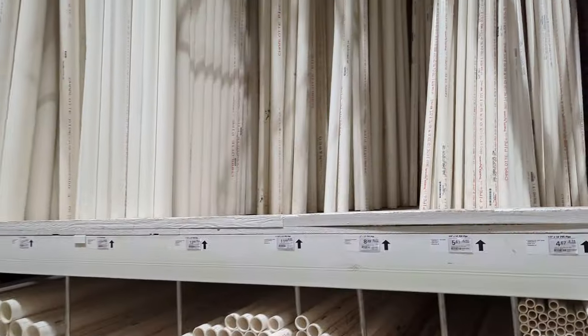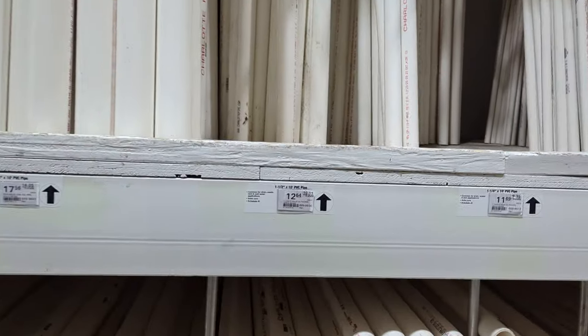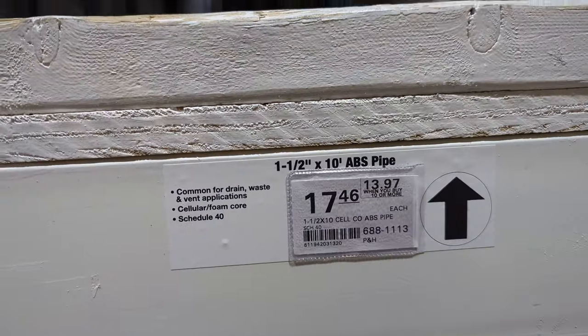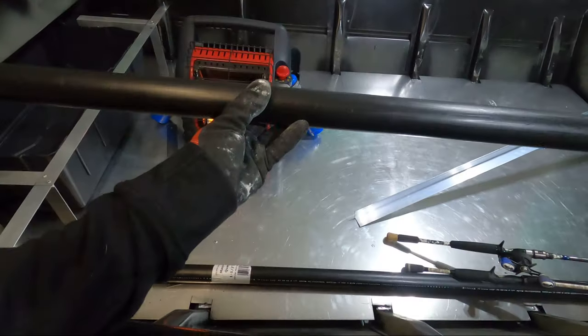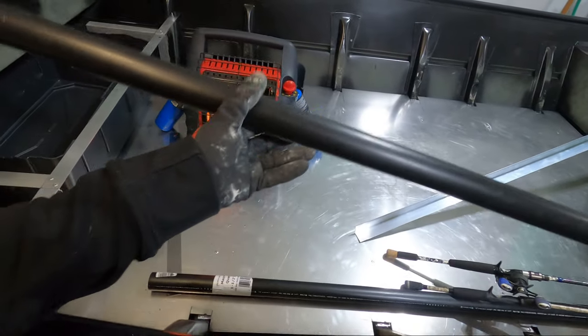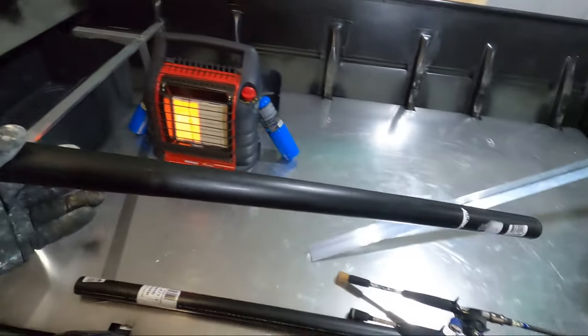I'm at the hardware store looking for some pipe to do this rod locker. Originally I was going to go with PVC because it's by far the cheapest, but the weight comparison between PVC and ABS is like half — something like five bucks more but much lighter. Then I saw this five-foot flex water pipe — it's just ridiculously light, so I'm going to go with this. I'm really impressed with how light these tubes are. Being able to save any amount of weight in your boat, especially when you're building it out as much as I am, I'm really just going to go for it.